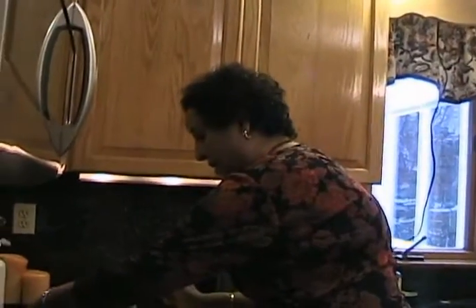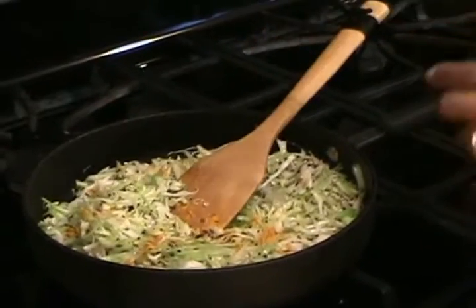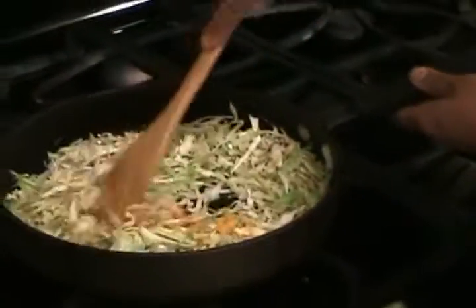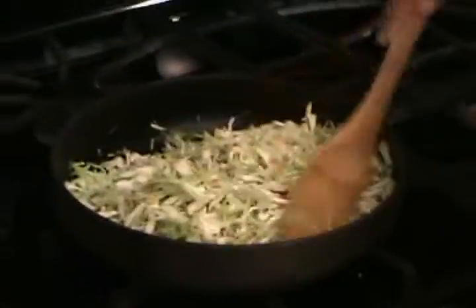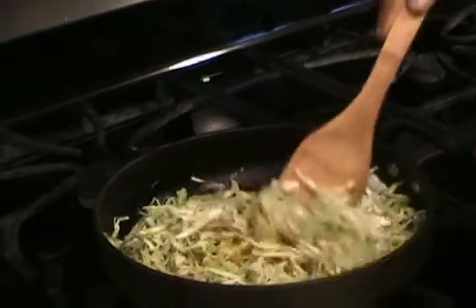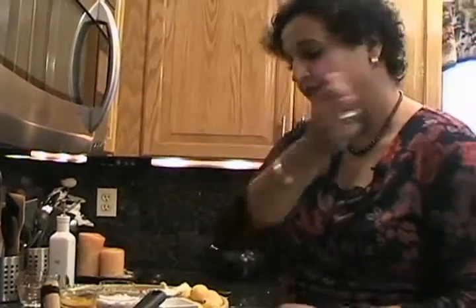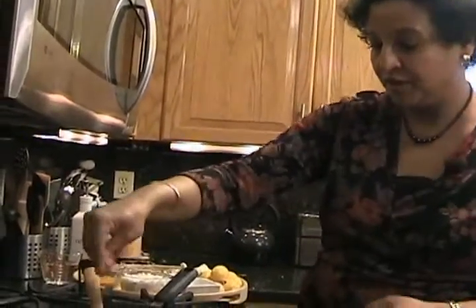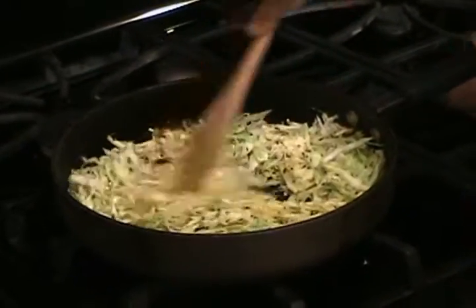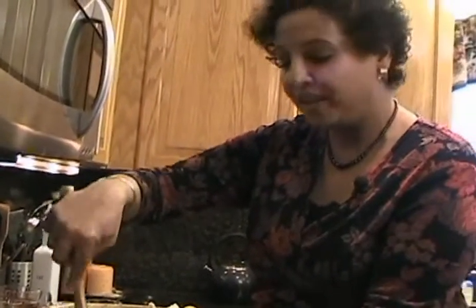Now I'm ready to add the turmeric — I use it in everything. I'm just using a small amount, not even a full quarter teaspoon. Just keep stirring. Then add salt — about a little less than a half teaspoon in this case. Because the cabbage is reducing fast, you don't need as much. It's really a judgment call based on how you like it.